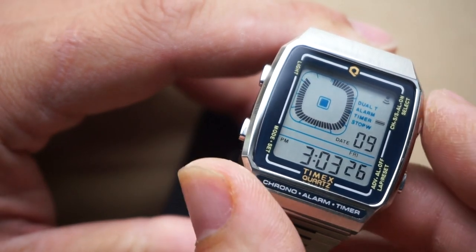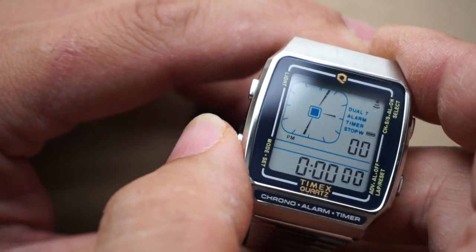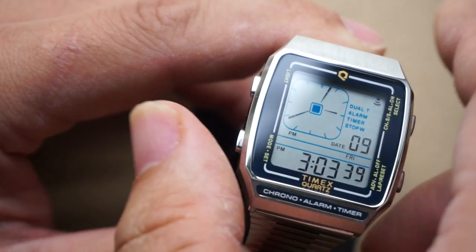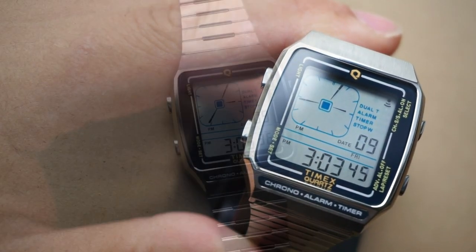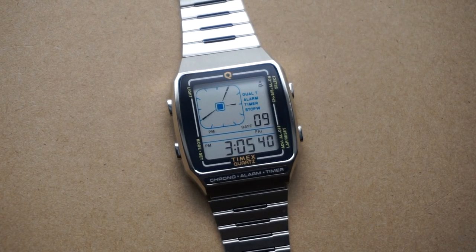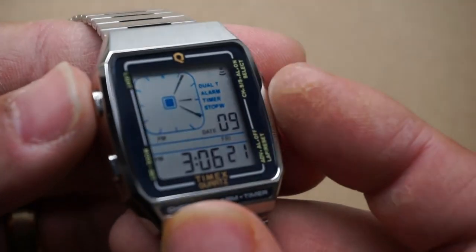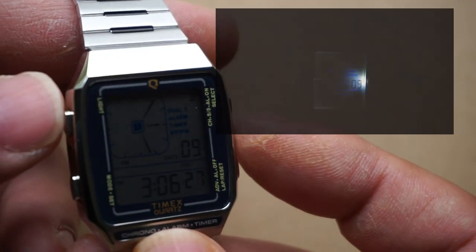Very cool, quirky animation here — I very much do like how it looks. Hit it again to stop and then hit that button to reset. Next is your stopwatch, pretty simple. And then you're in adjust mode, where you would adjust your time and date, and then back to main time. For water resistance, we're looking at only 30 meters, so you're not going to be wearing this for any serious dives, but I don't really think that's the intended purpose of this watch.